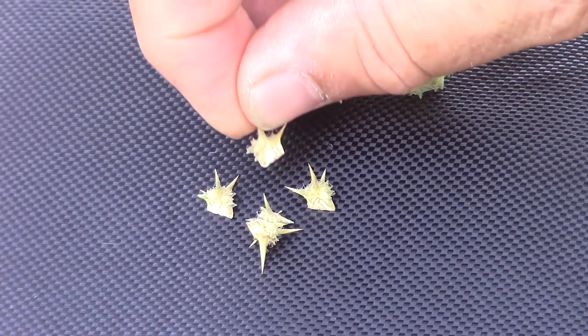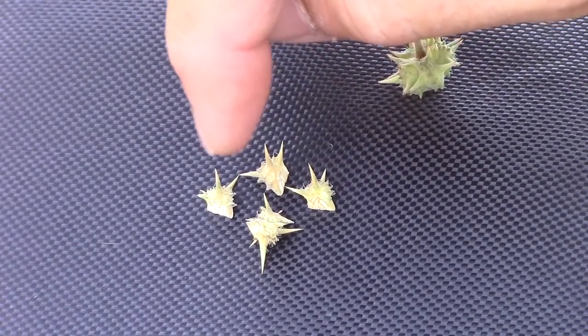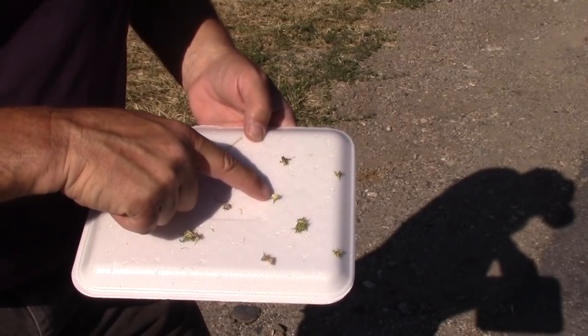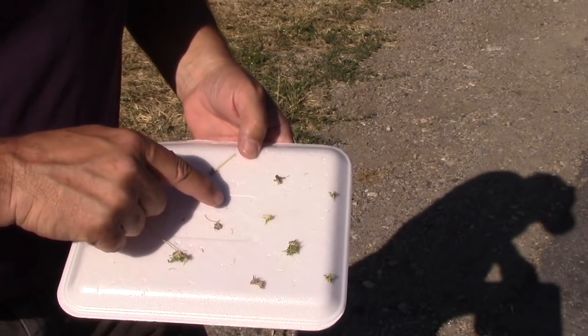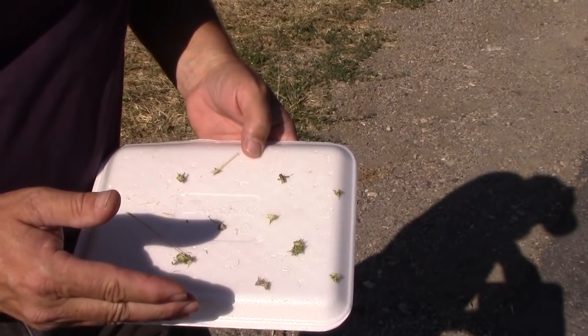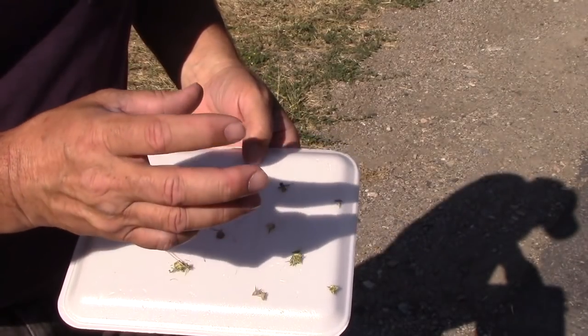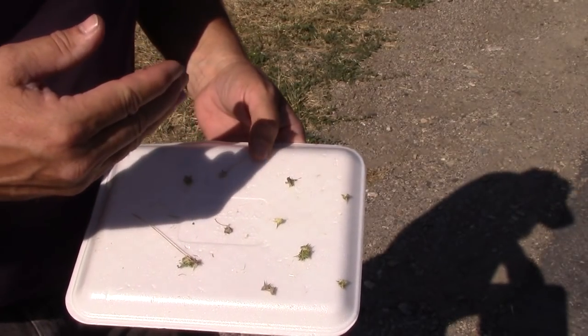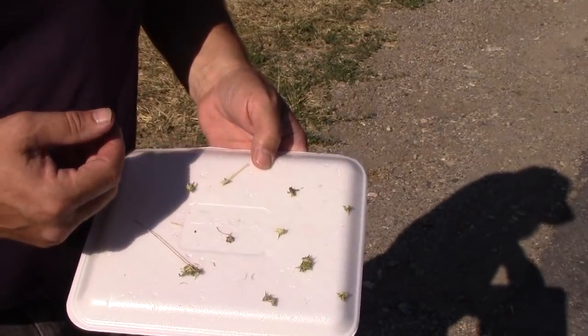The main thing to control goat head is you've got to keep these from getting onto the ground. The seeds that come out of these capsules are viable in the soil for up to five years, so after about five or six years, if you've been very diligent about keeping it from growing to seed on your property and not introducing new seeds, you will have that puncture vine under control.